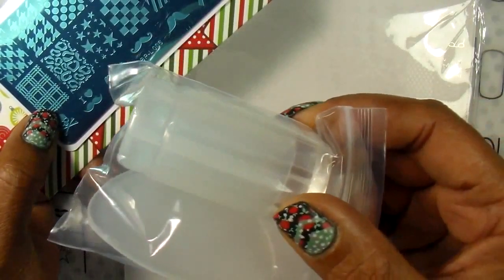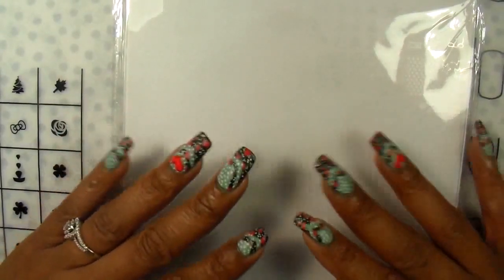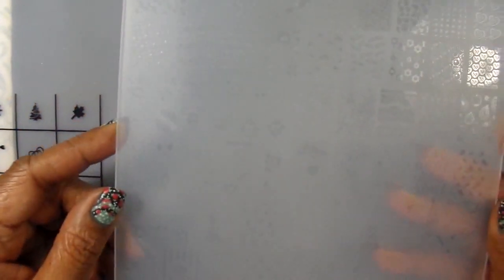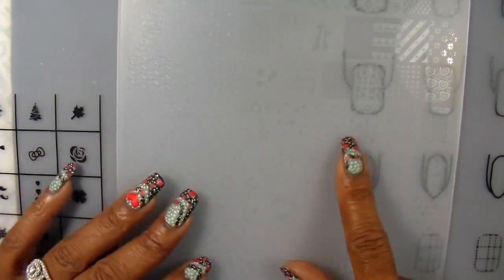I'm going to remove it from the package. Here is the plate. I did measure it — the plate is long, it's almost 10 inches, and the width is seven inches. I measured some of the images and they're almost an inch long and past an inch wide. They're pretty good sizes and look like they can fit my nails.